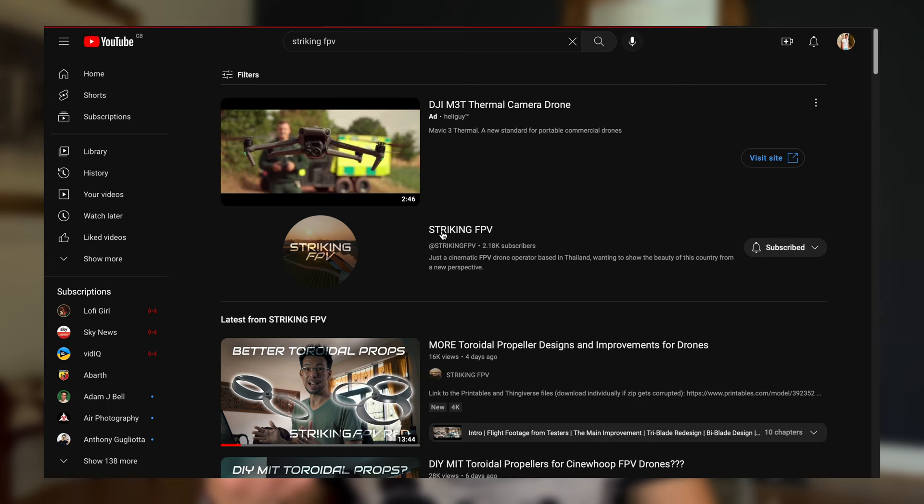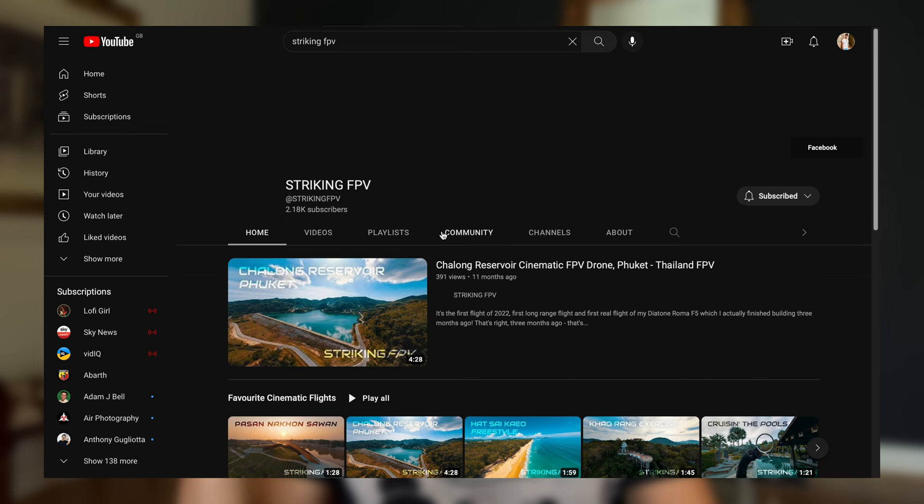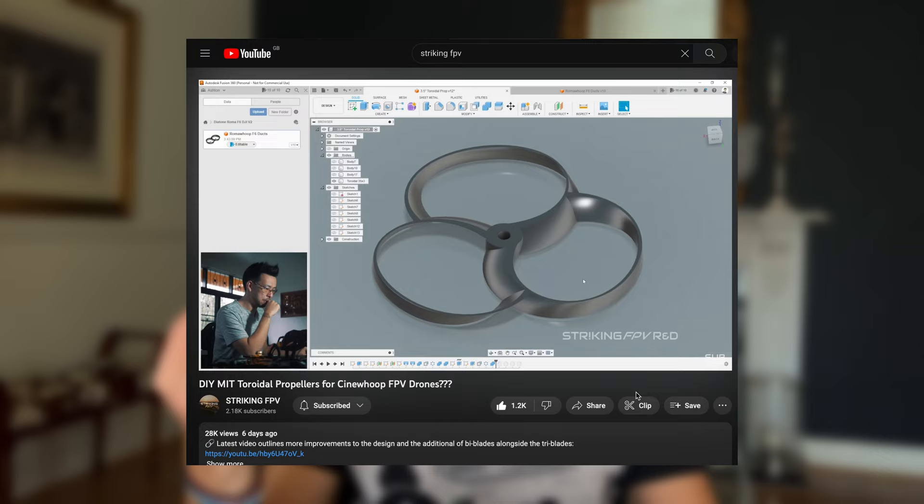Now let's talk about early testing from the YouTube community, because I think this is where progress will happen first rather than waiting for MIT. A YouTuber named Ashton, whose channel is StrikingFPV - highly recommend checking out his videos - redesigned the MIT Torah Doyle prop concept and made the design available for free on Thingiverse and Printables. Other YouTubers have taken those files and started testing whether it's more efficient and quieter. Don't take these tests as completely scientific, but more as a guide to what to expect.